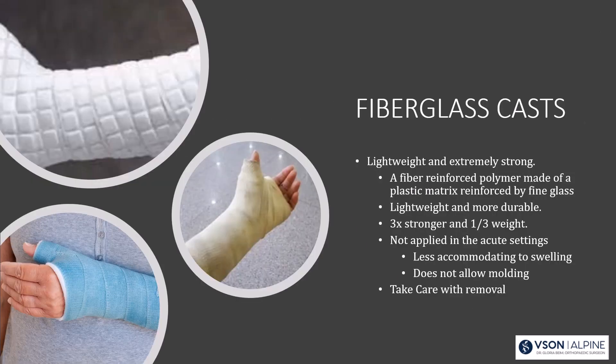Fiberglass casts are lightweight and extremely strong — a fiber-reinforced polymer made of a plastic matrix reinforced by fine glass. They're three times stronger and one-third the weight of plaster. I don't usually use them in acute settings because they're less accommodating to swelling and hard to mold. When removing them, be careful, as glass fibers can spray into the air and get into your eyes.